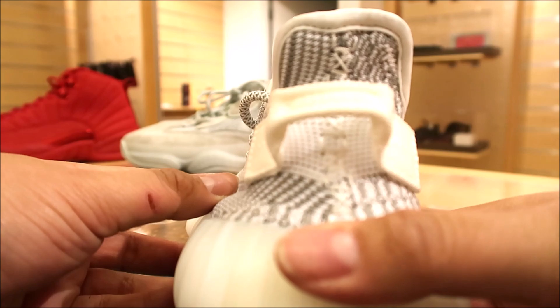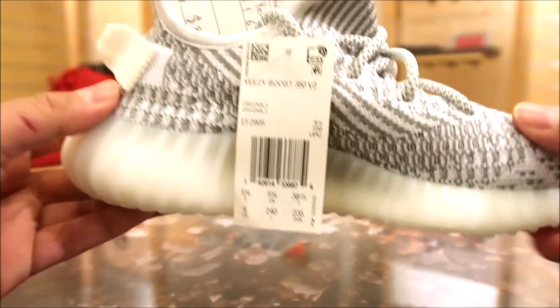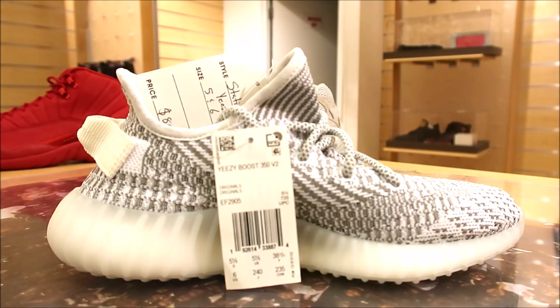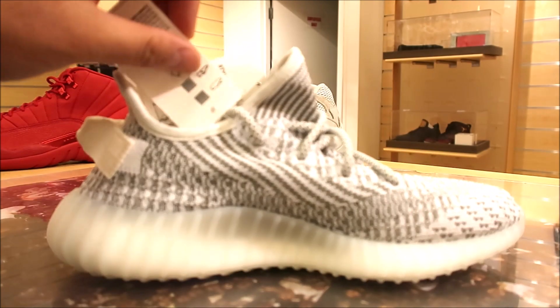There's a look at the back. This is a grade school pair, but it's basically the same exact thing — it's just smaller. I'm pretty sure there's no differences. If there is, let me know, but I'm pretty confident that it's basically the same damn shoe, except size, of course.